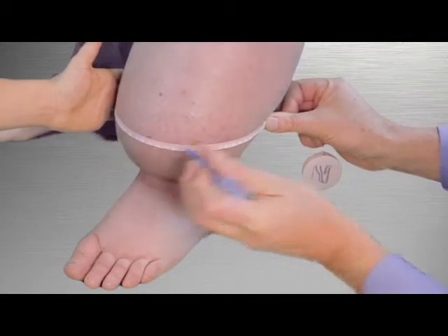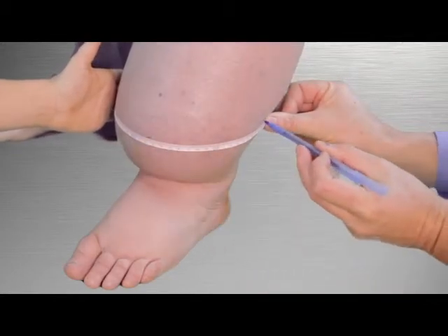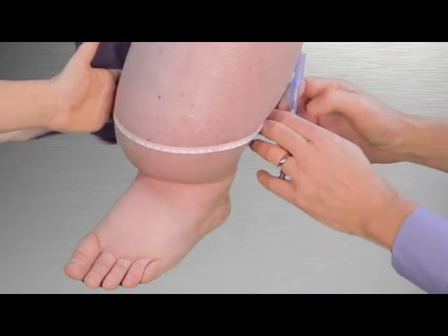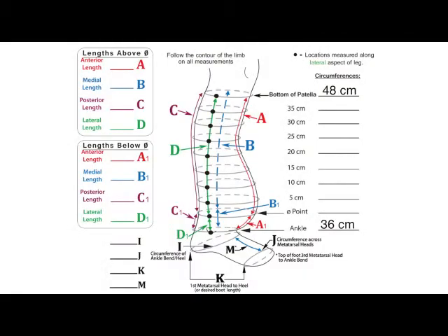Make a mark along the edge of the tape at the anterior, posterior, medial, and lateral aspects of the leg, and record the circumference on the measuring form line titled zero point.